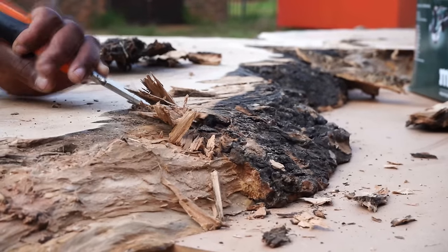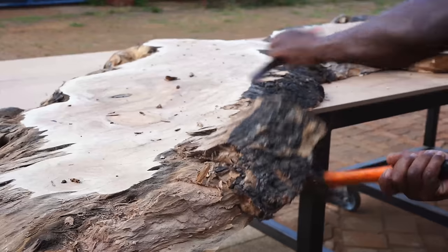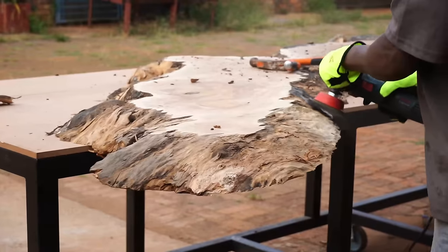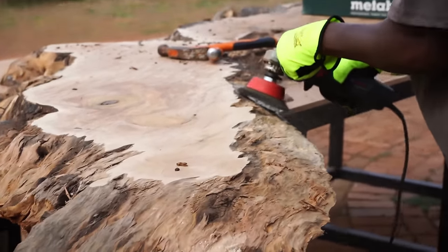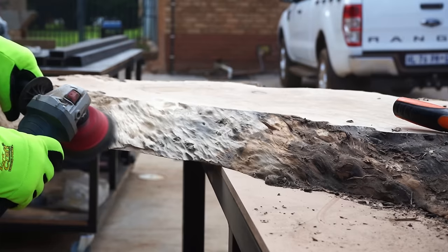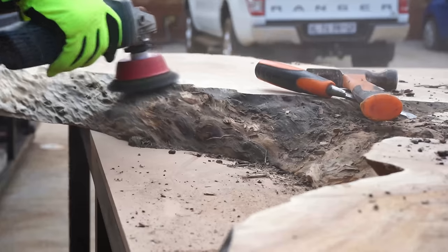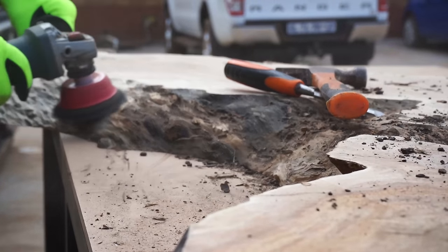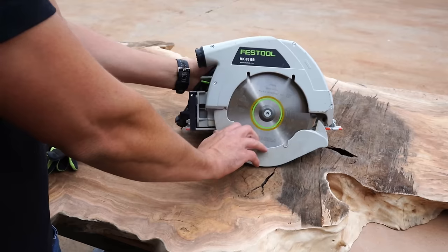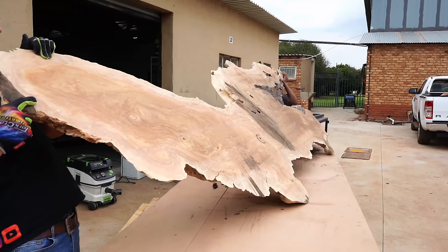Starting off, the first step is making sure your wooden slab is completely dry, and the only way to know this is with a moisture meter. The company that dries our slabs has a really expensive moisture meter we use when collecting our wood, to make sure the moisture in our slabs is under 11%. This is the most crucial step in your entire build.